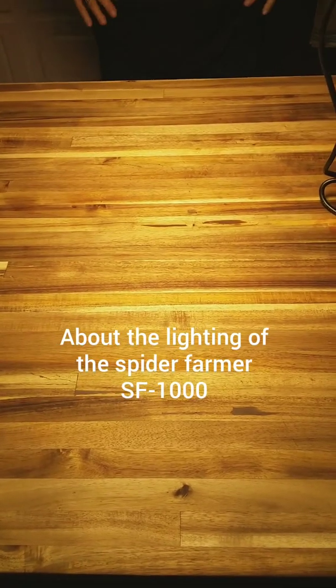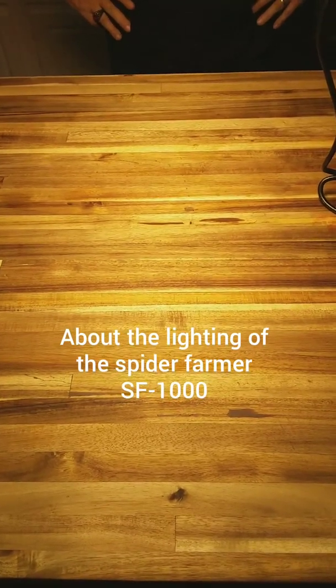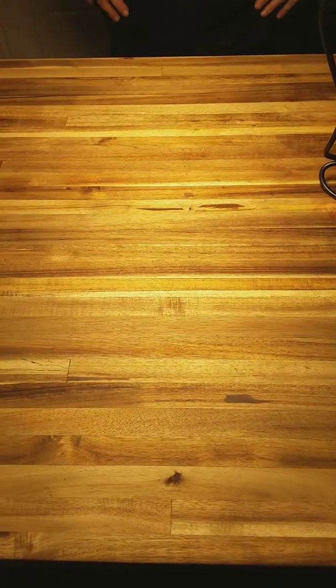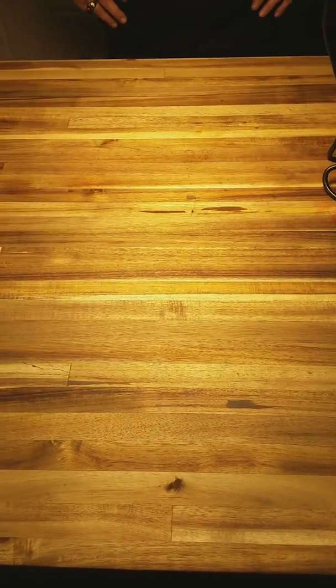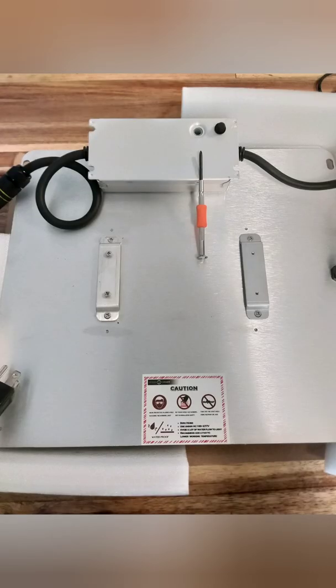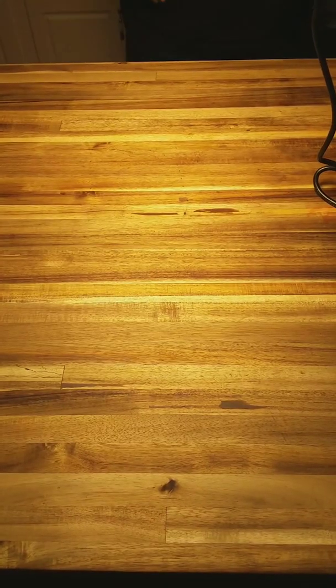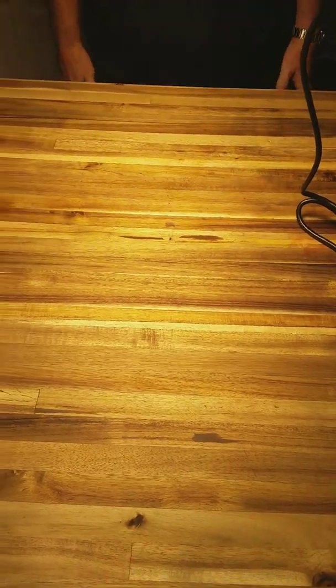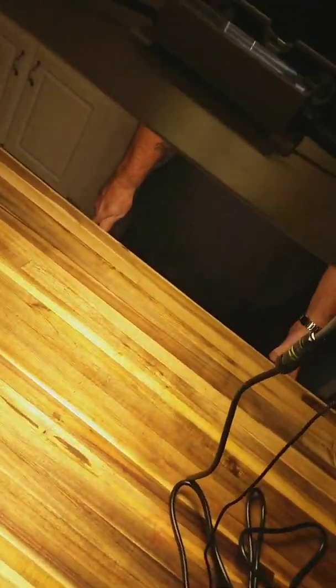We're going to do some testing here and I'm going to talk a little bit about it. I'm going to show you how to dim it. These are dimmable Mean Well drivers, which are new drivers. Let's get started. First of all, I want to say there's no fans — no noisy fans. That's what I like.